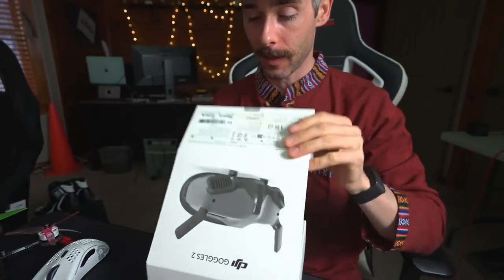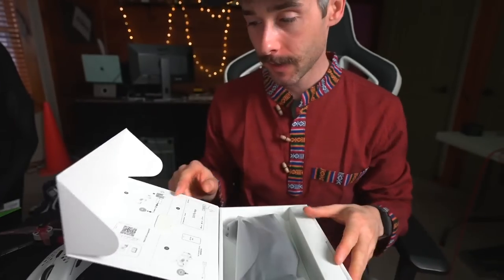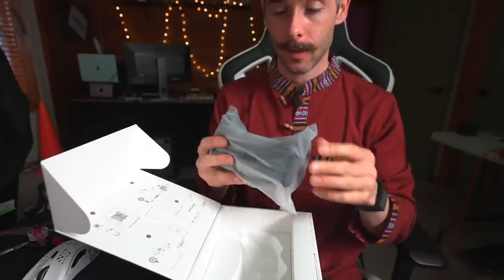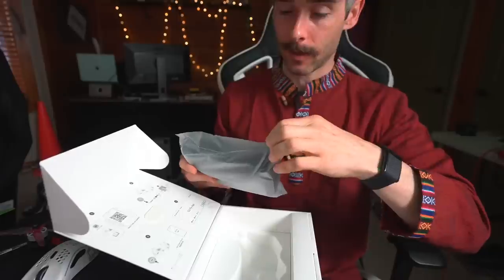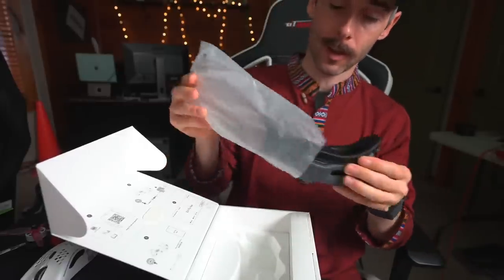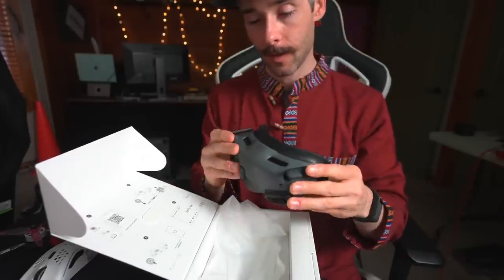There's a little pull tab thing right there — so we get this pull tab. Let me tilt this down so you can see. Some goggles! They've got some stuff in here. You've got to register them, apparently — because why not? Oh, look at this cute bag they come in. Dude, these things are so small. I know I had a set a couple weeks ago but they're so cute.